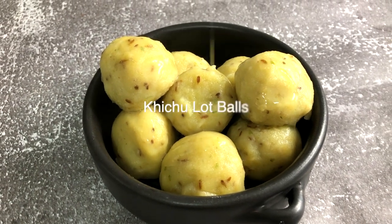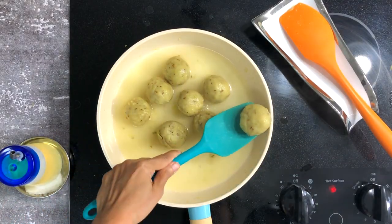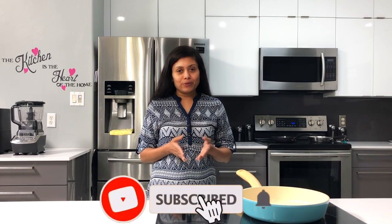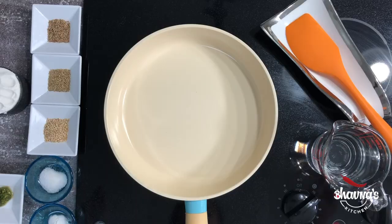Keju, also known as Paprino Lot, is a popular Gujarati delicacy. Today I'm going to show you how to make it without a steamer, though you can steam if desired. Welcome to Bhavna's Kitchen. I'm making Keju Paprino Lot in a new style — it's very quick and easy to make, and you can make it for just one person or for hundreds with ease.